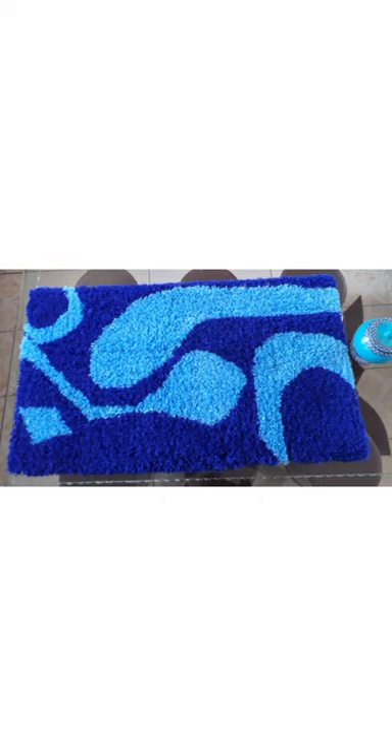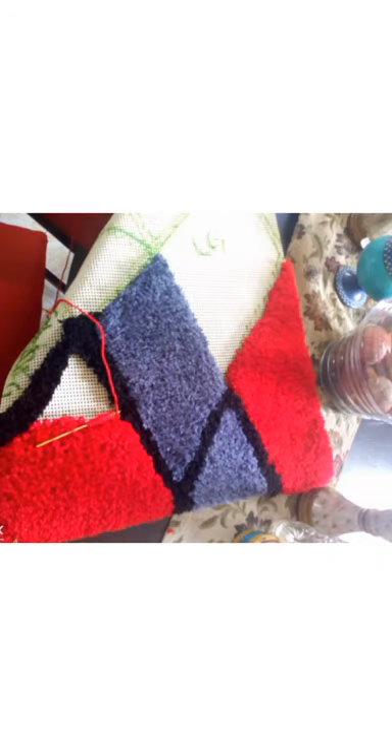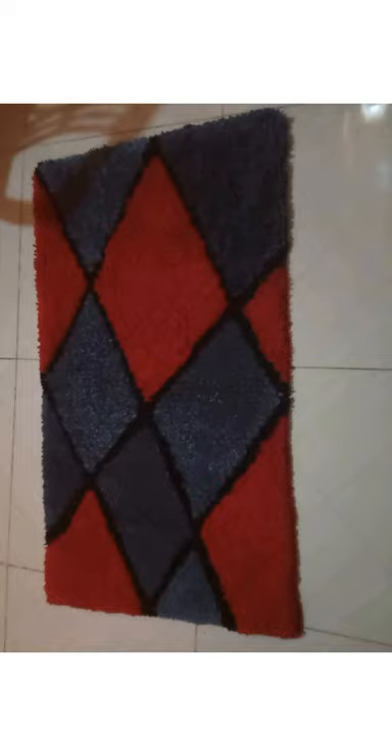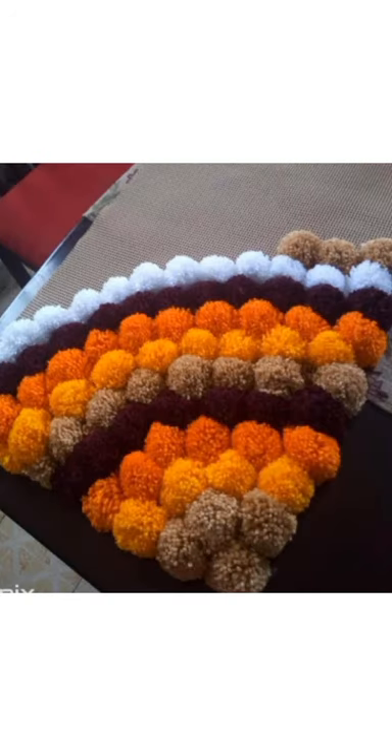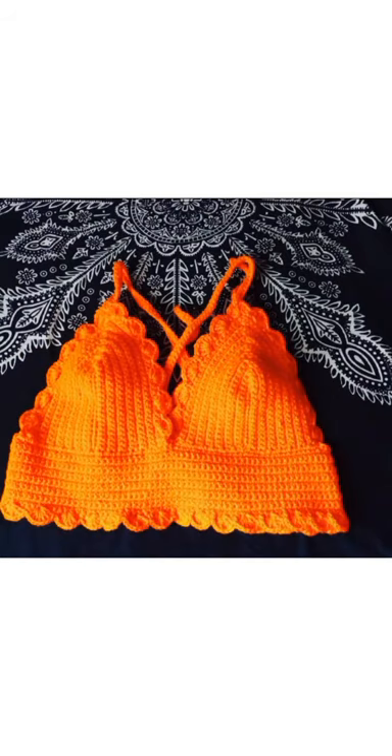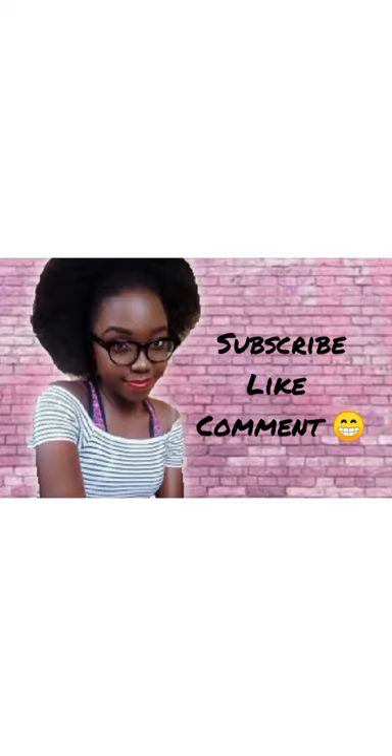These are some of the things I've made and sold. This has earned me my pocket money and has really helped me a lot. I sold this mat for 3,500 — I don't know if I undercharged or overcharged it, but I earned that money, so you can do the same with yours. Thank you for reaching this far into this video. See you in my next video.